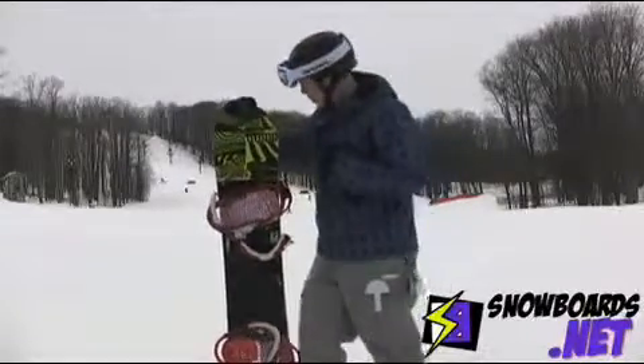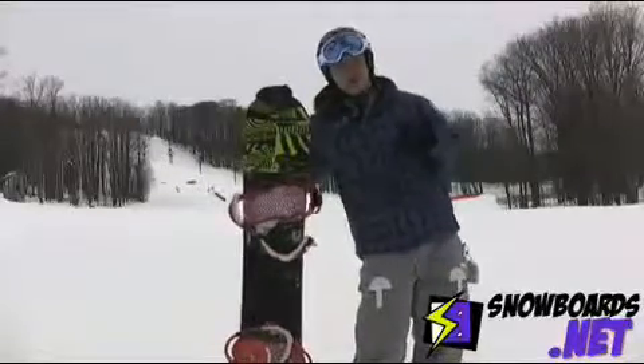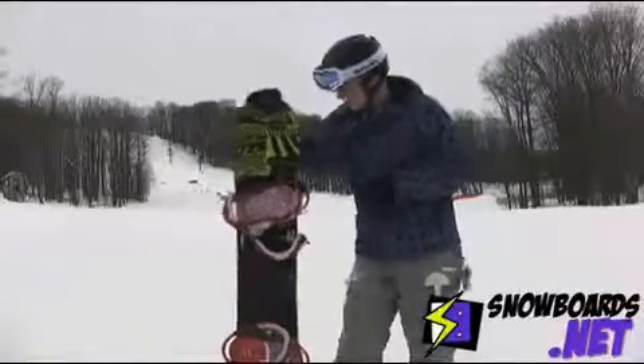This is going to be meant for a little bit more of your intermediate to advanced rider looking more or less to the freestyle aspect of snowboarding.